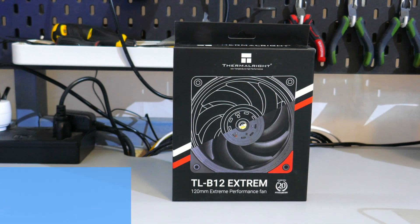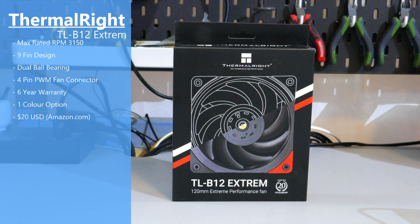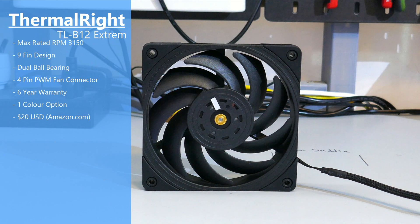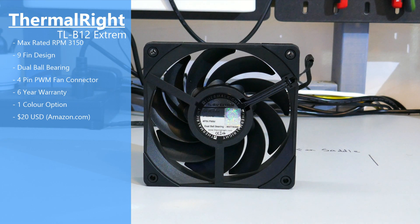The fan I have here is the B12 Extreme — or 'Xtreme,' I think is how it's supposed to be pronounced, but it's not spelled that way. It has a max rated RPM of 3150, nine blades, a dual ball bearing, a PWM four-pin connector, and a six-year manufacturer warranty. It comes in only black and you can pick these up for $20 USD on Amazon.com.